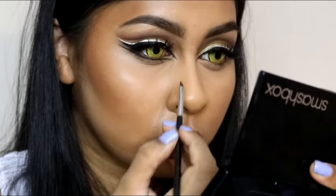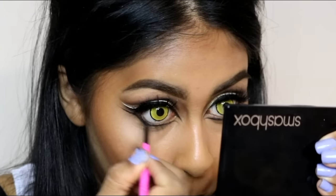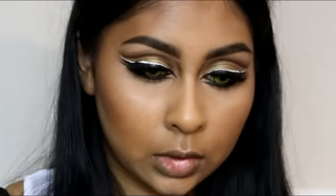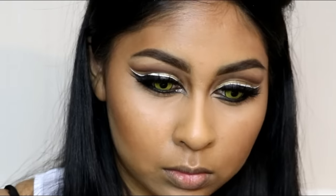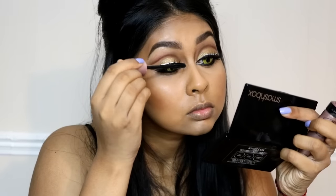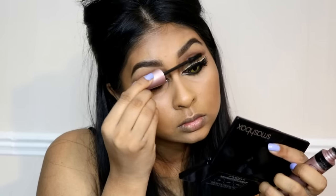To line my lower waterline, I'm using the Maybelline Master Precise Skinny pencil in black — it's a really pigmented gel eyeliner. I filled in my waterline with this, then used the Collection Glam Crystals in silver to highlight the inner corner. I then applied mascara to my top and bottom lashes.